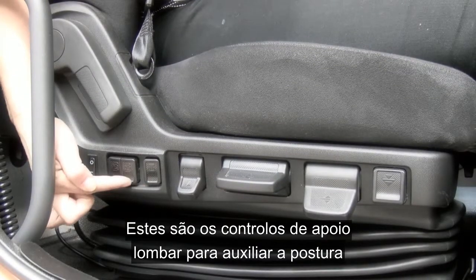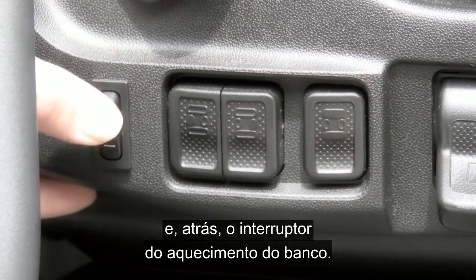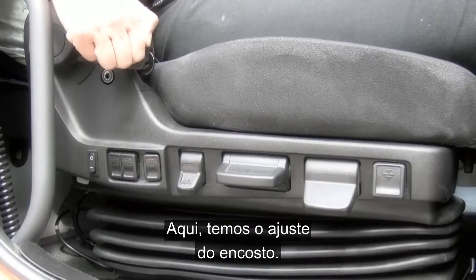Here you have three controls for lumbar support to help improve your posture, and behind this the switch for seat heating. And here we have the backrest adjustment.